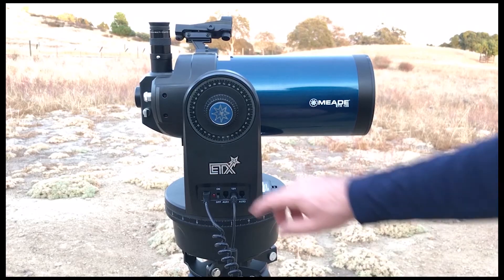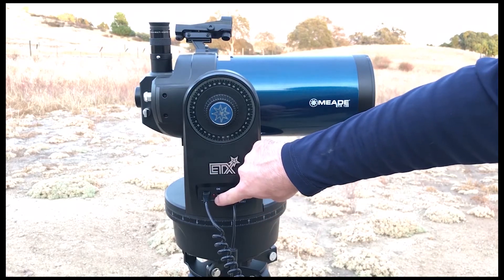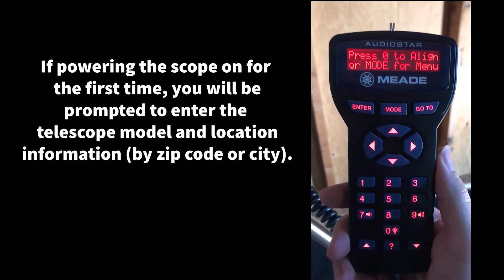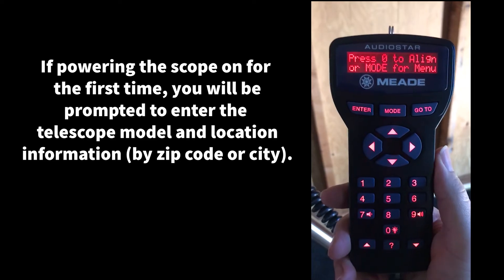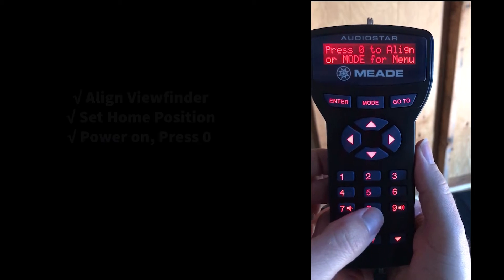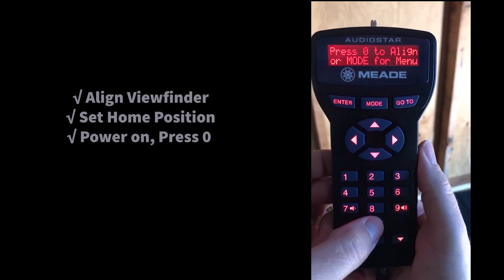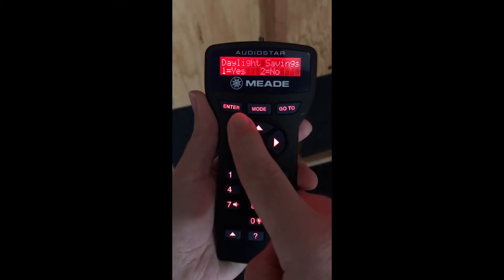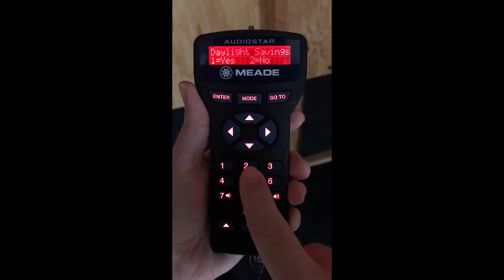With the telescope in the home position, switch it on and wait a few moments for the computer to initialize. You'll hear a beep, and the message will say press zero to align or mode for menu. Press zero to start the alignment. The default alignment will be a two-star alignment, where AudioStar selects the alignment stars for you based on the date, time, and location entered. If your telescope is equipped with GPS, it will acquire a GPS fix and automatically provide date, time, and location data — though linking for the first time may take a moment. Telescopes without GPS will need to enter this information manually, including date, time, and daylight savings.